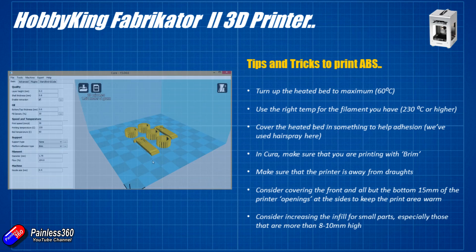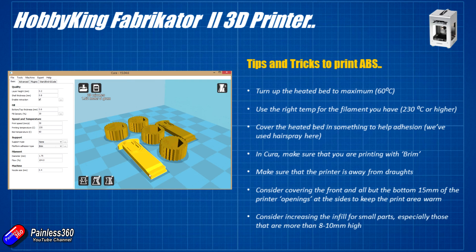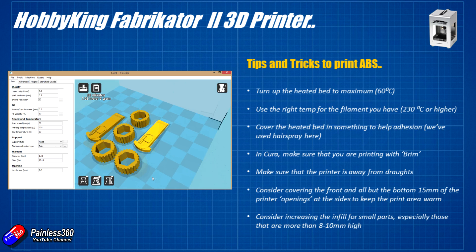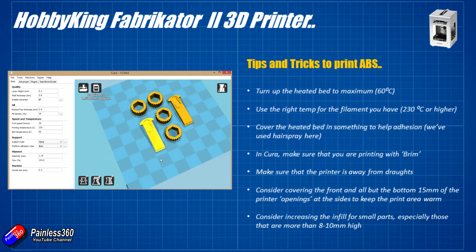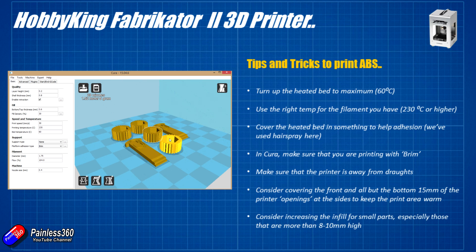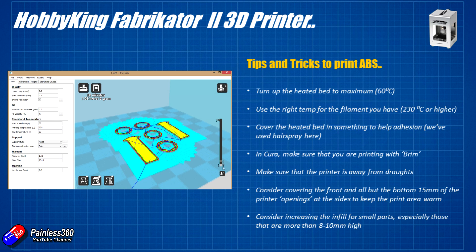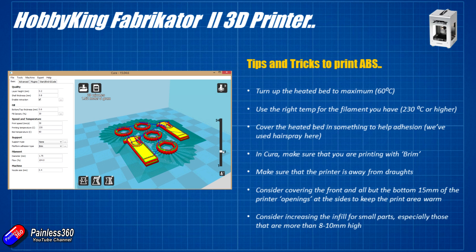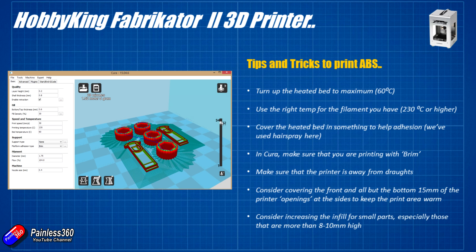First, make sure the heated print bed is at the maximum temperature — that's 60 degrees C on this printer. I've been in touch with Hobbyking to see whether you can push that a little bit, and the advice was no, that's the maximum rated temperature. 60 degrees C is a little bit cool for printing ABS. On most other printers I'm using 70–80 degrees minimum for ABS to make sure it sticks to the bed.